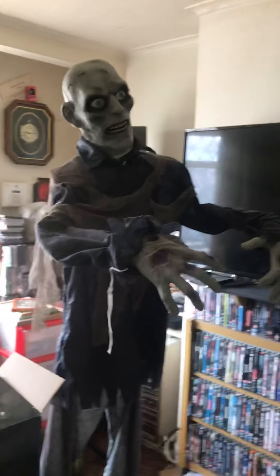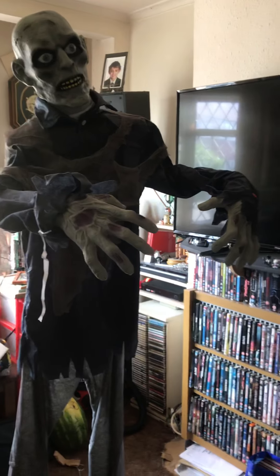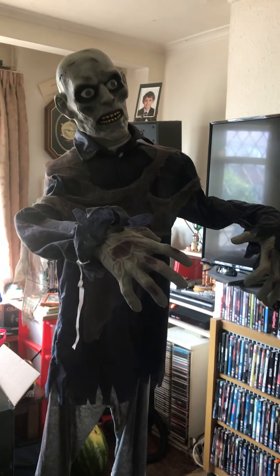Hi guys, this is Flying High Lucha and today we're going to be reviewing the demonic zombie prop from Asda.